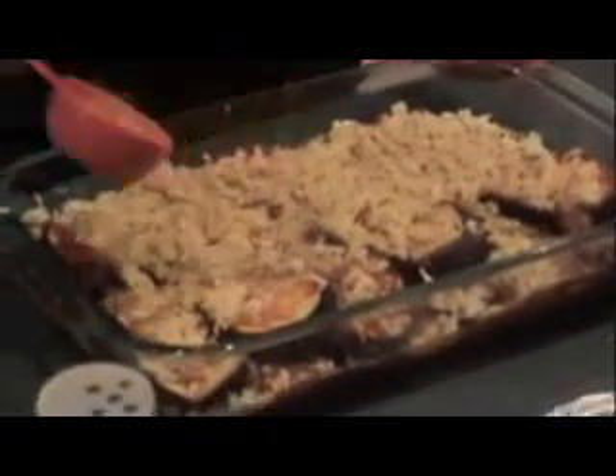This is dried basil — you can definitely use fresh basil, too. Keep layering with your cheese, sauce, eggplant, and basil. Now you're going to top it with 1/4 cup of Italian-style breadcrumbs — take your bread crumbs and coat the top. Here I have grated Parmesan cheese, and sprinkle a little bit of that too. Put a little bit of salt. We're going to bake this for 20 to 25 minutes at 350 degrees until the cheese has melted.